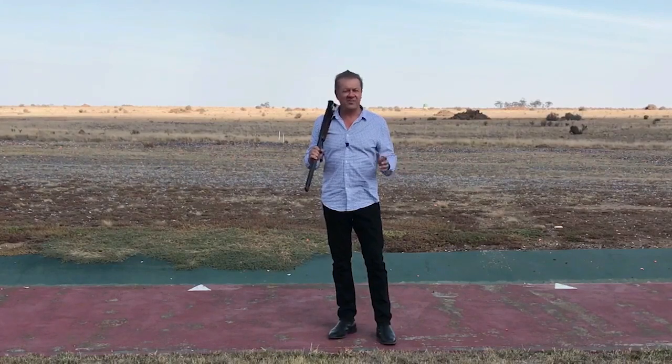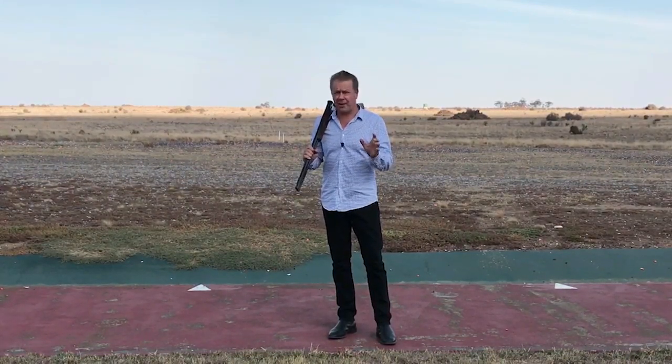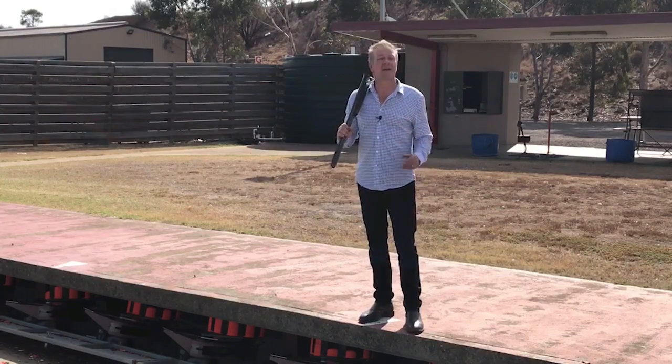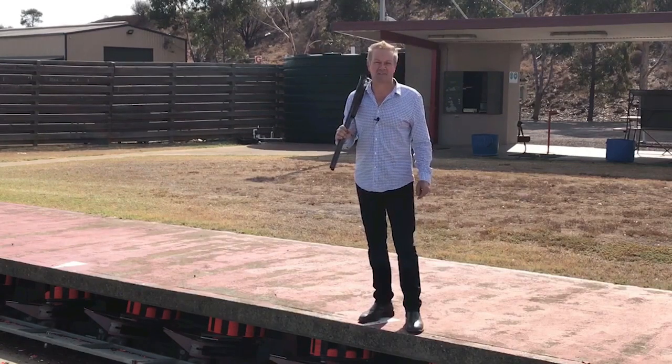Olympic trap is a great discipline and I'd recommend it to anyone to try. Even if it's not your main game, use it to cross-train — it'll help you sharpen up your reflexes and increase your target acquiring skills. I hope this has given you some insight into the world of Olympic trap. From all of us here at Go Shooting, we look forward to seeing you at one of our ranges really soon.